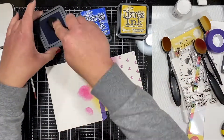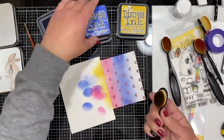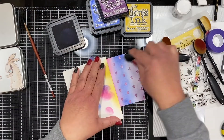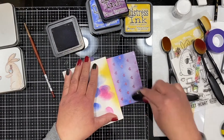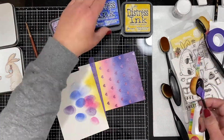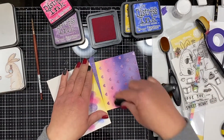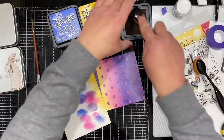Once I got the bunnies all colored and placed them on the backing — that background I had created — I thought I needed a little bit more to it. I needed to create some grounding for them; they just kind of looked like they were floating on this heart background. So I decided to bring in some distress inks to do some blending.